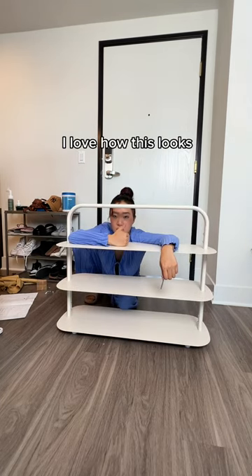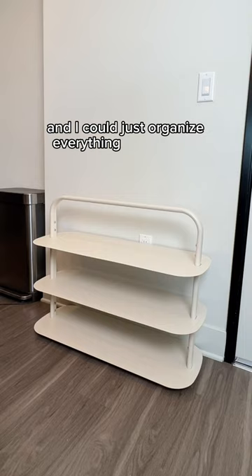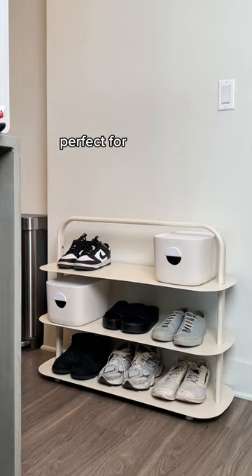But we're done. I love how this looks. It feels like a breath of fresh air and I could just organize everything in here way better. Best of all, it's very aesthetic — perfect for any space.